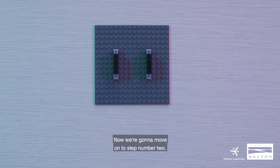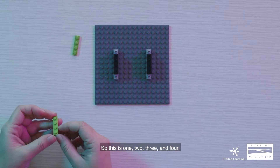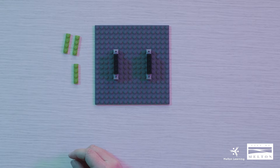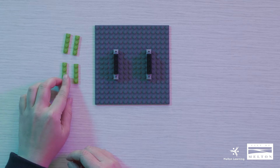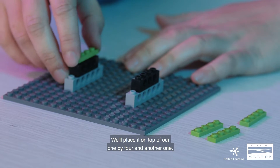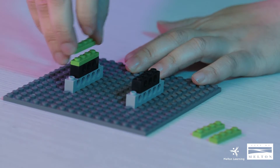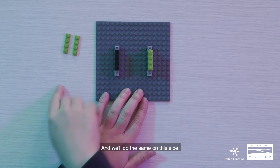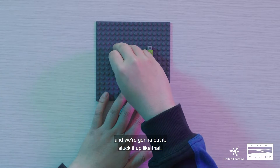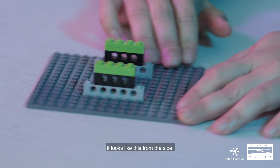Now we're going to move on to step number two. We will need four 1x4 plates. We'll place one on top of our 1x4, and another one, then do the same on this side — pick up the 1x4 and stack it up like that. This is what we have so far.